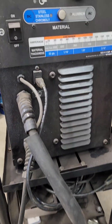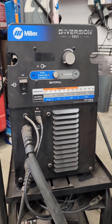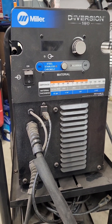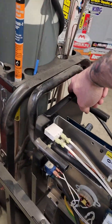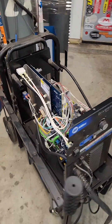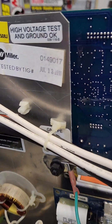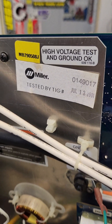Let me show you a little something here. On the Diversion 180, this is an older model — a 2011 model. If you don't know how to figure out what year it is, on the back there's a serial number. You can look it up on Miller's website and it'll tell you what year it is. If you pop it open, you can also see the inspected date on it as well.